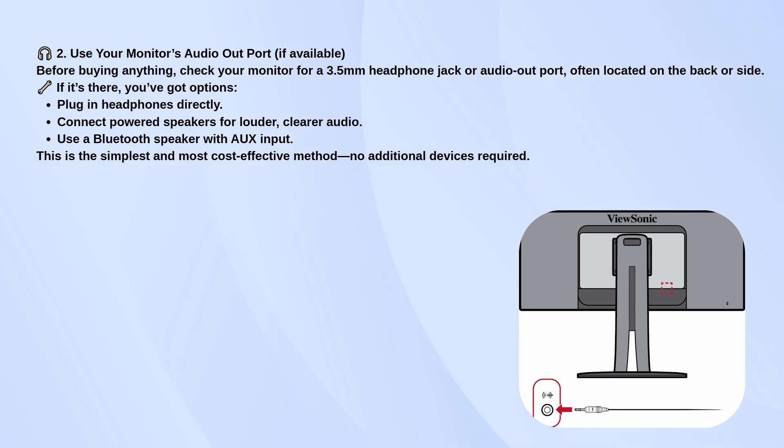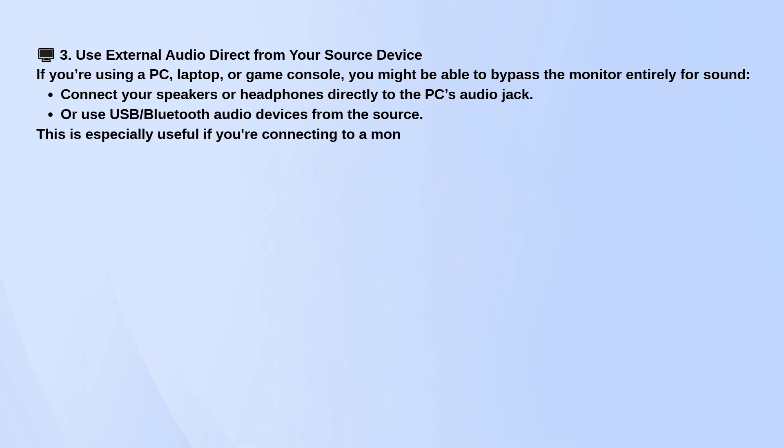You've also got the option of skipping the monitor entirely when it comes to audio. If you're using a computer or game console, just plug your headphones or speakers directly into that device instead. Most PCs have an audio jack, and many newer systems support USB or Bluetooth audio too. This is especially helpful if your monitor is only there to show the visuals.